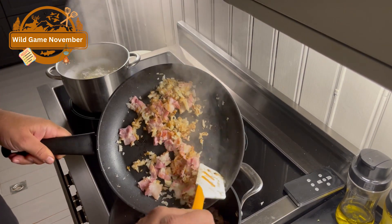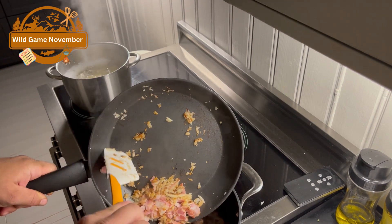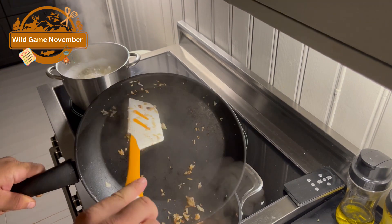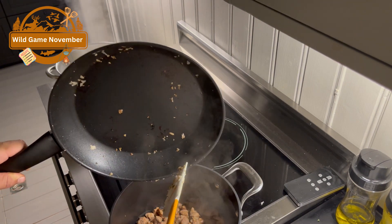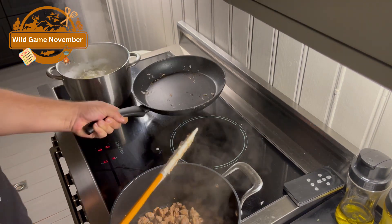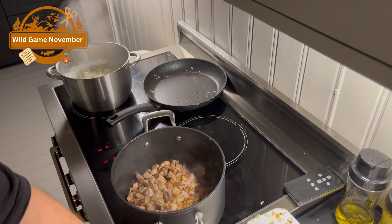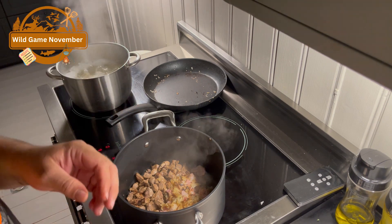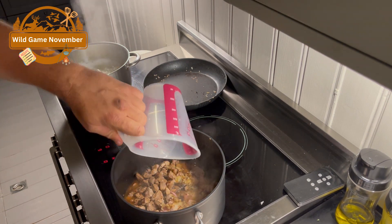Let's get the bacon and onion into the pot. We'll put that pan aside. Now we'll add water and bring this to boiling.